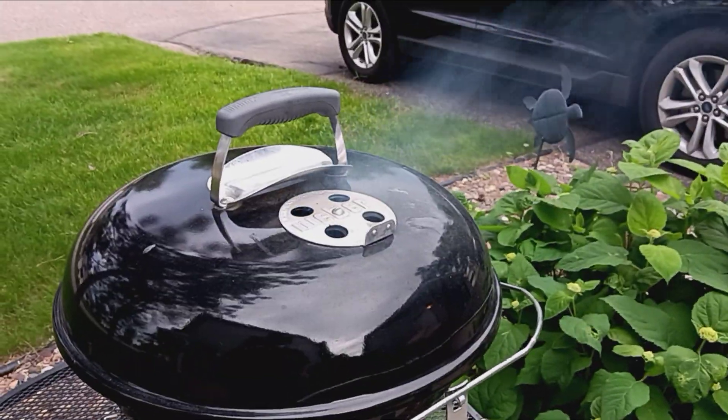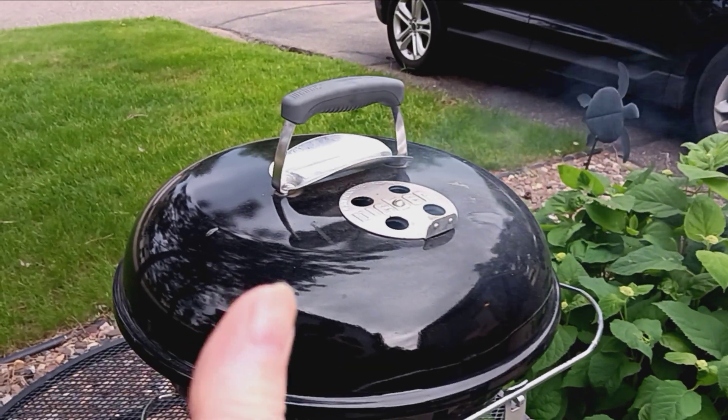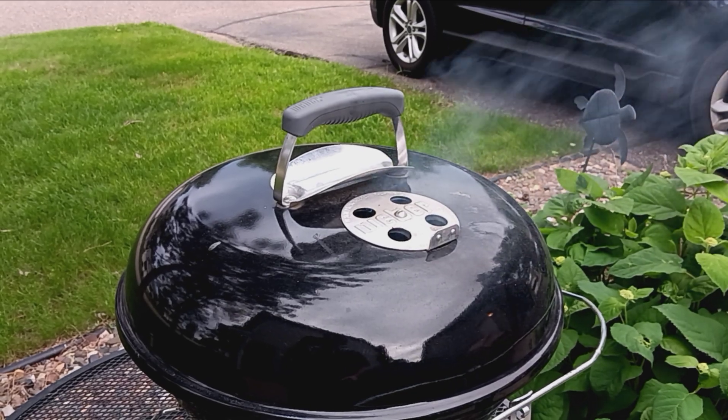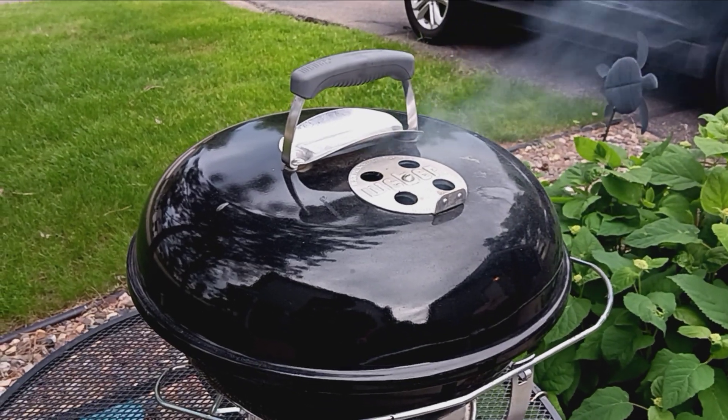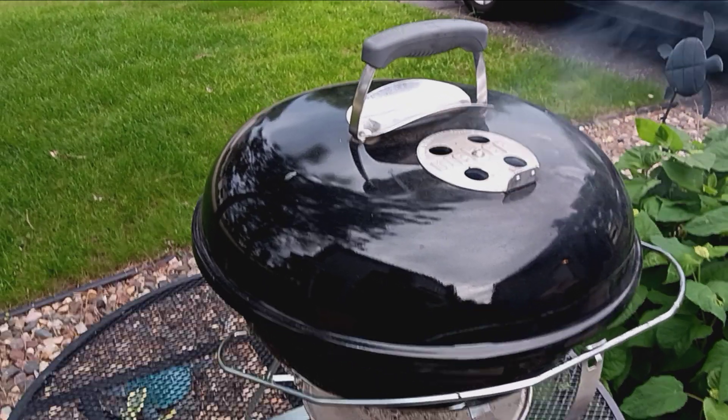Thanks for watching food reviews! Be sure to subscribe to my channel and hit that like button. Let me know if I should throw this charcoal grill in the garage or wait for the rain to hit. Thanks for watching — bye for now!